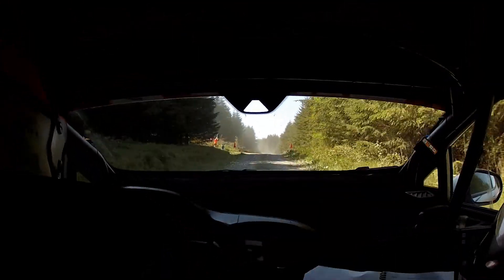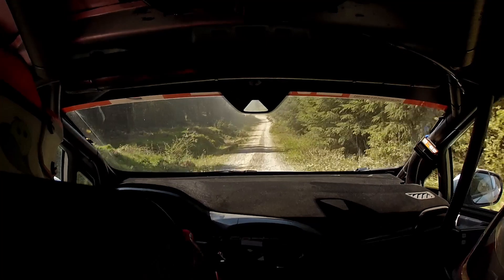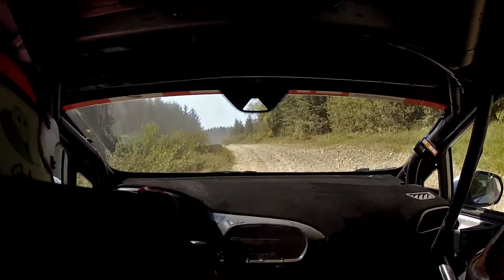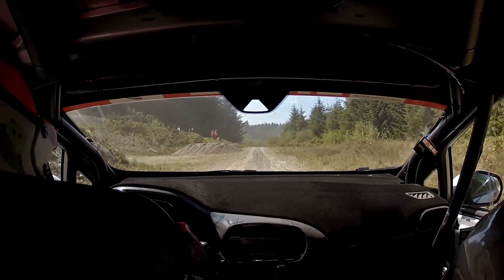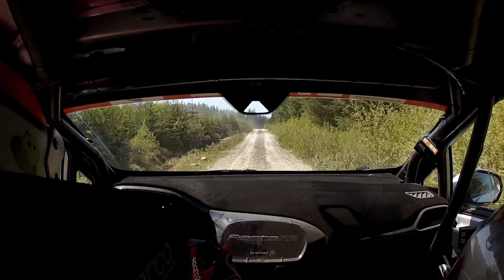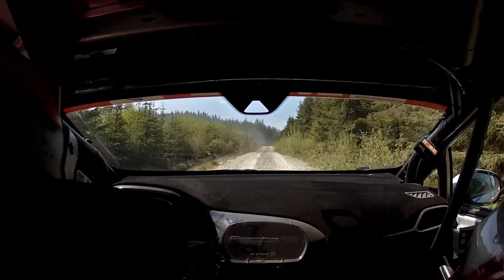Long crest OK, 130, medium left don't cut, 60 flat crest OK, fast right, 80 over loose, go, small crest OK, and small crest OK.